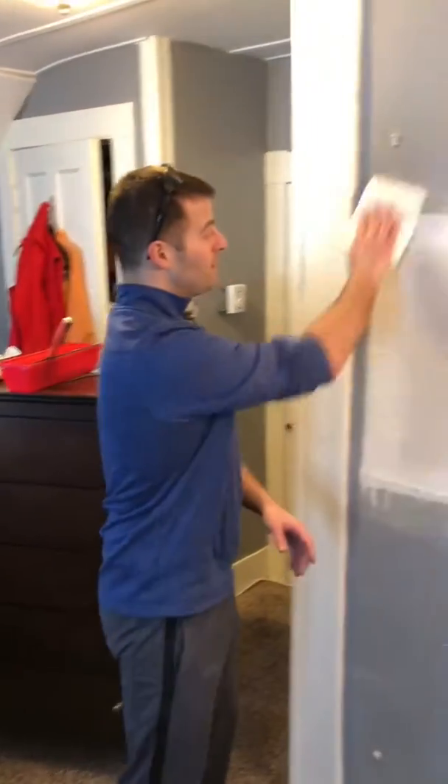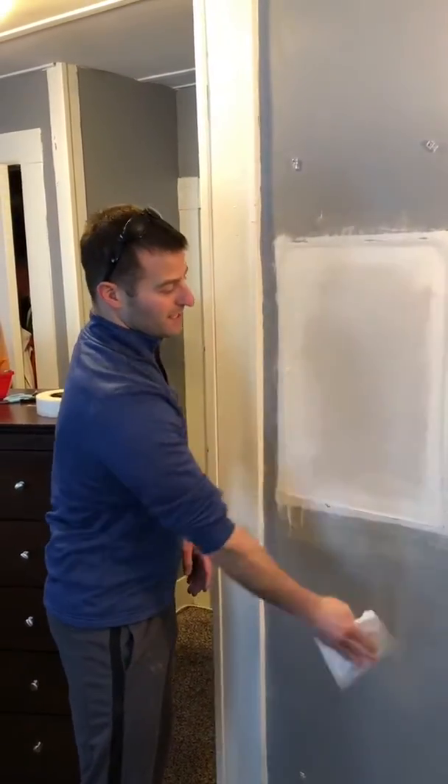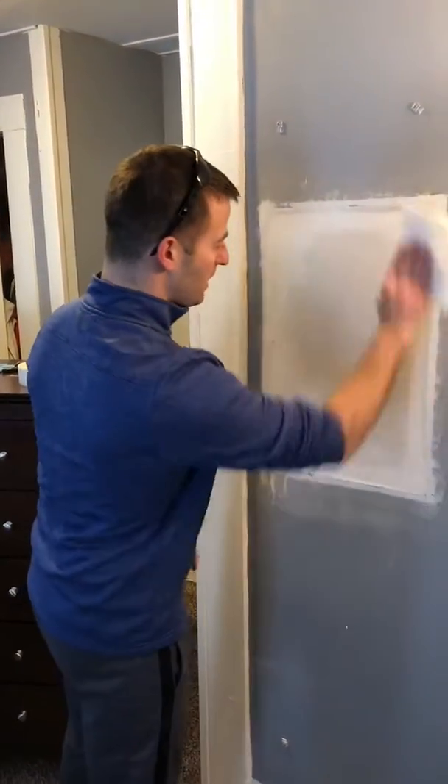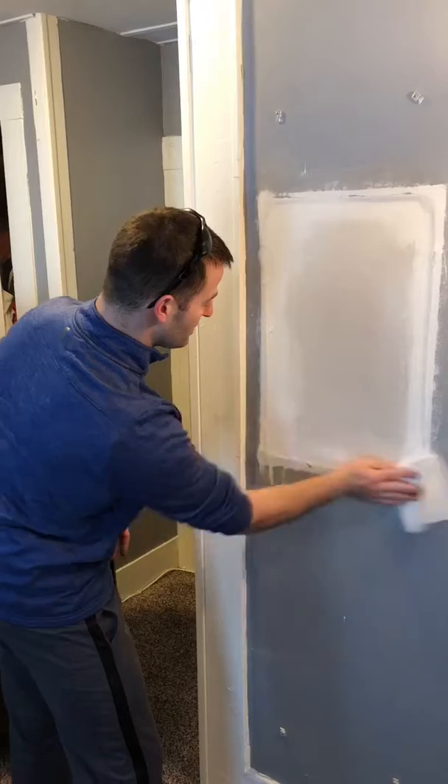So I've just finished sanding. I'm just going to wipe off some of the dust. You can see a lot of dust still flying off the wall as I'm prepping for a second coat of mud. You can see how much smoother a lot of those areas are now.